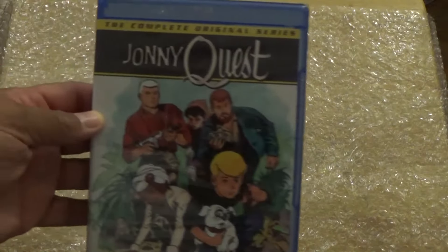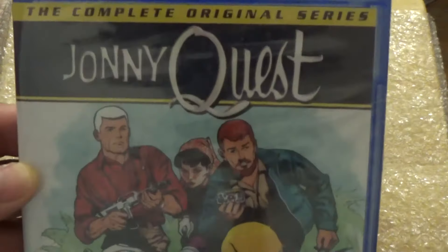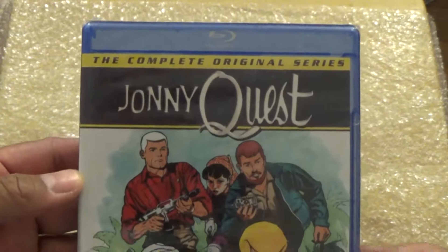What is up guys, madman 12 here, and today I'm going to be unboxing — you can tell by the title — this is on Blu-ray: Johnny Quest the complete original series. Here's the front cover.